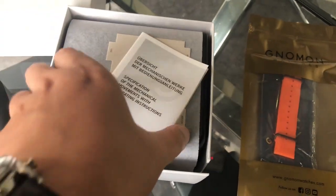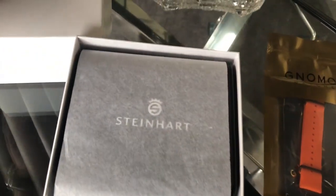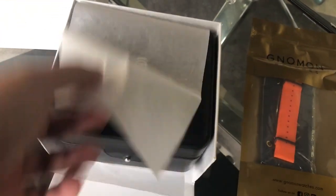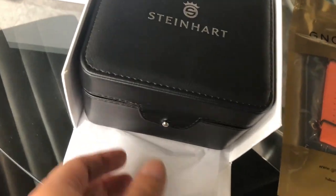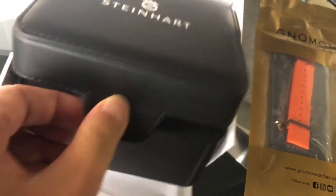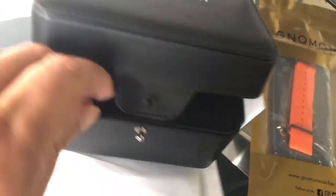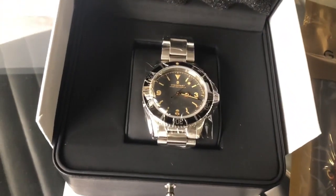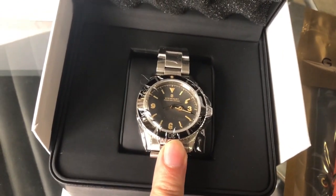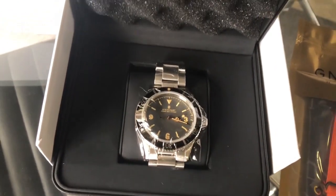Swat some metal. The box itself. The watch — Tec Vintage, Ocean One Vintage. Duel Reviews.